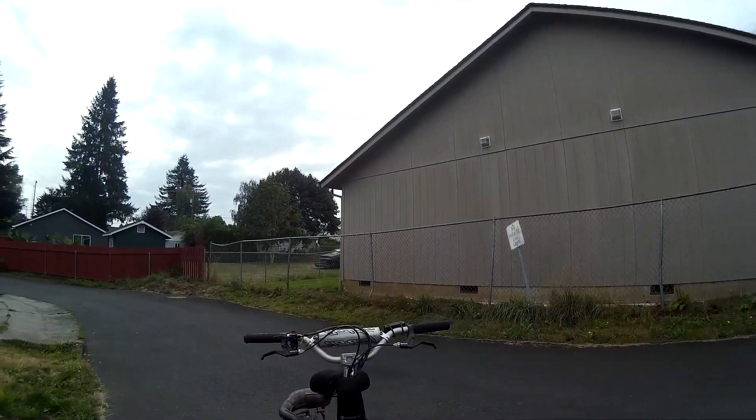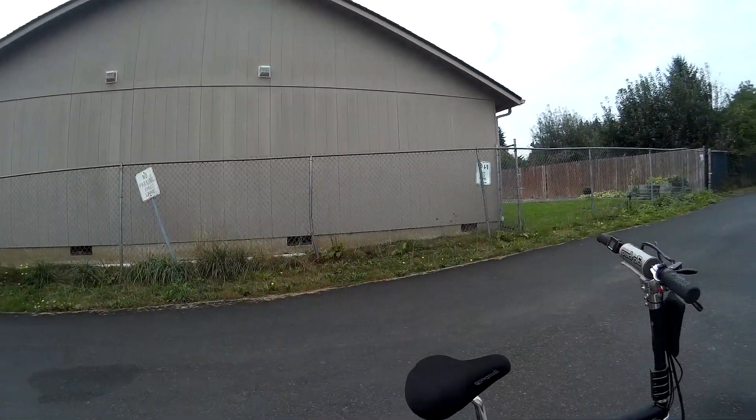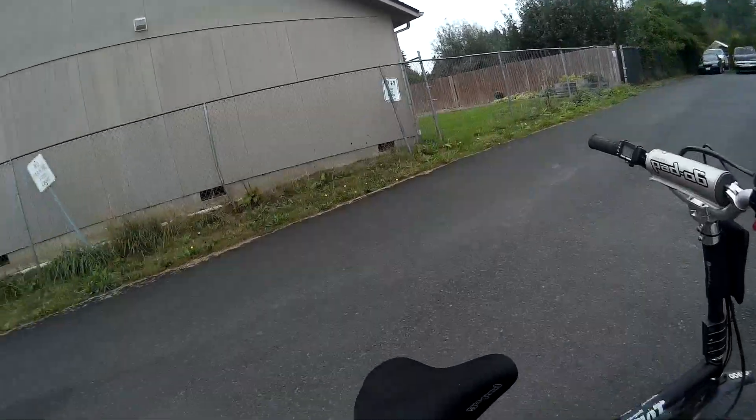So we're going to go out and go on a little test ride. Today we're geared at 872, so this is going to be good for off-road, on-road — kind of a mixed use for both of them. So here we go.